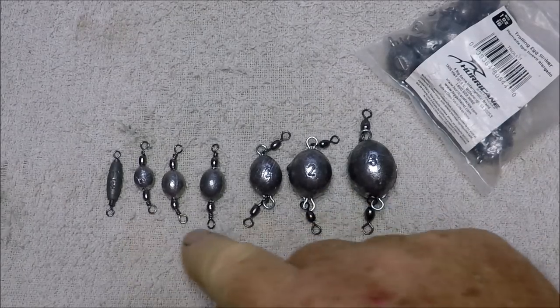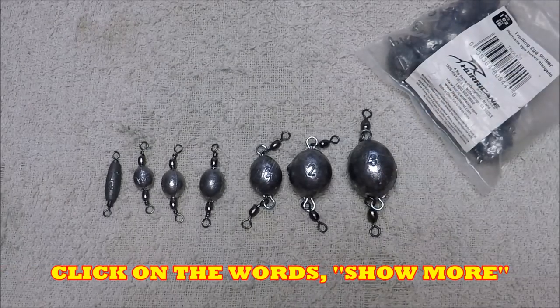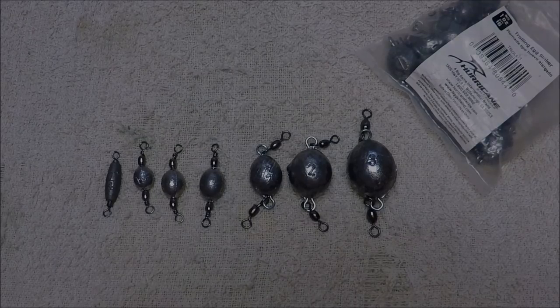So this is my little light tackle setup. Go to the video description below if you want to learn more about it and see the links of where to purchase. Thanks for watching. This has been Captain Dave in the Wolf Den one more time.